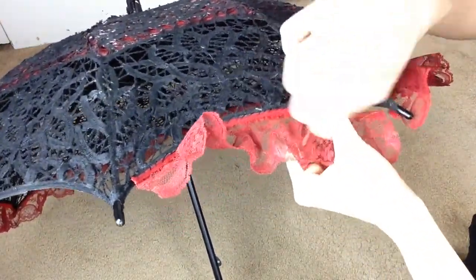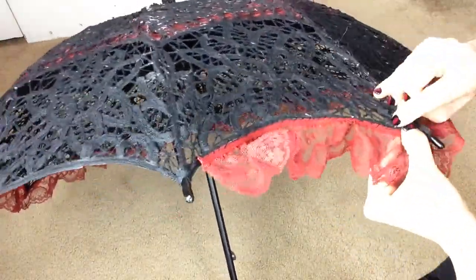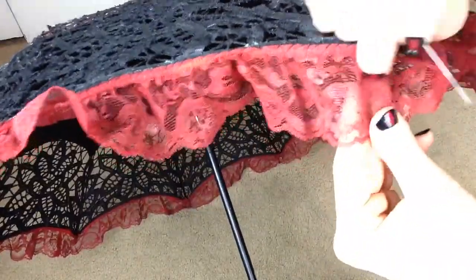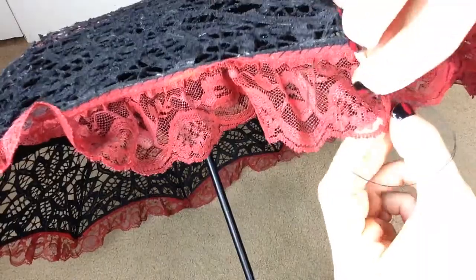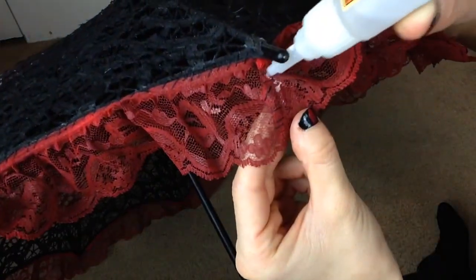This part is optional; however, I do believe that lace trim really completes the look. It does add about an hour of work onto your parasol. The way you do the ends is you overlap the two sides of the lace and stitch those up together as well. Then take a little bit of Gorilla Glue, dab that under the point, and let that dry.